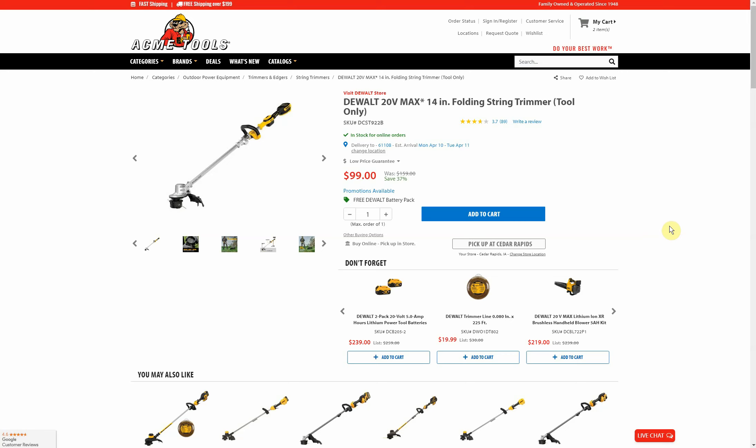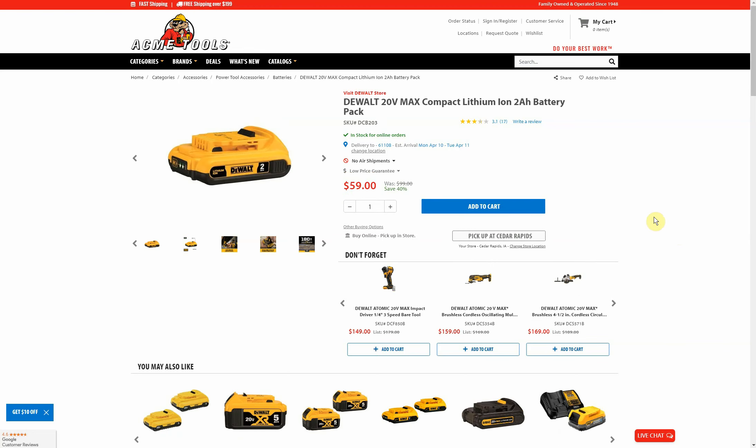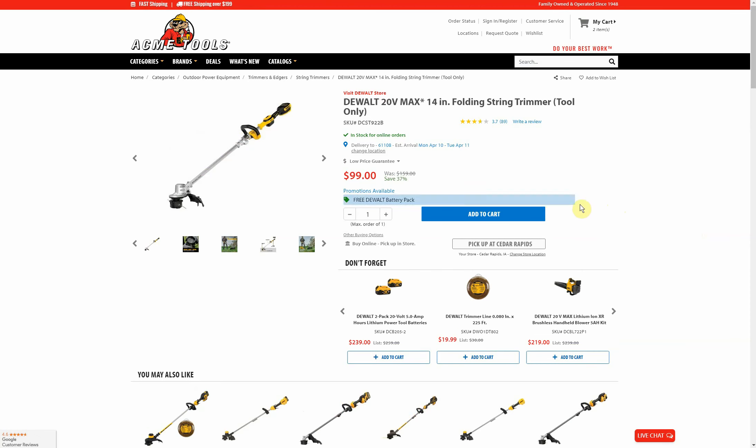Acme Tools has a $6.49 flat-rate shipping charge you'll need to add, but if you get your order up to $199 or more you'll get free shipping. There's also a promo code — TCC10 — which takes 10% off orders of $79 or more. However, on my website post I did not include the promo code for this item because if you use it they remove the battery. You cannot do both. The battery you're getting is the DCB203, a two amp-hour battery.